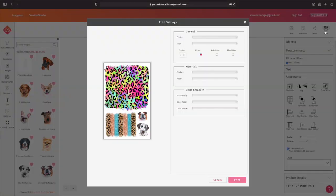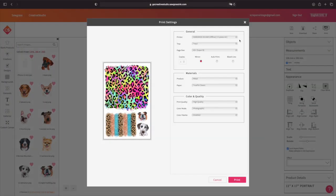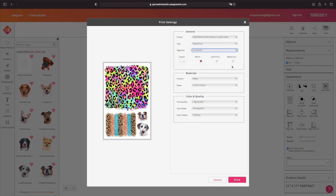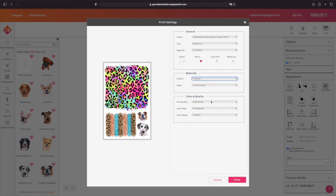Now we're going to go over to Sawgrass Creative Studio and print something. Go to Print, choose your printer like normal, and then go to the Tray. This time we're going to choose Bypass — so you have Tray 1, Tray 2, and then Bypass. Then choose whatever paper. I've loaded 11 by 17, so I have a Tabloid. Choose all your settings just like normal and hit Print.